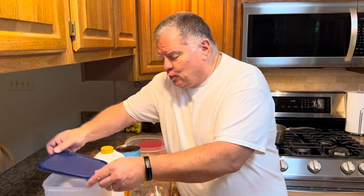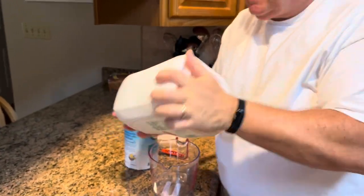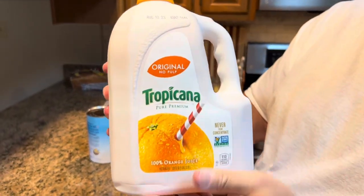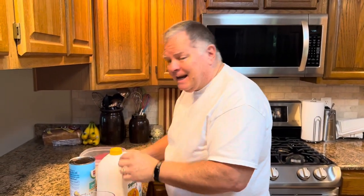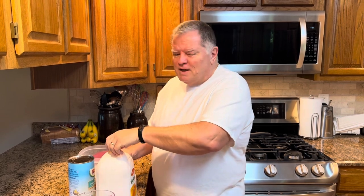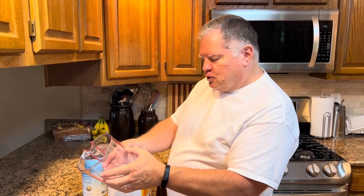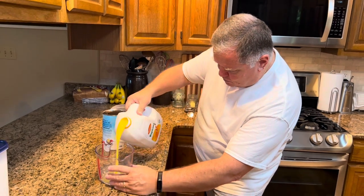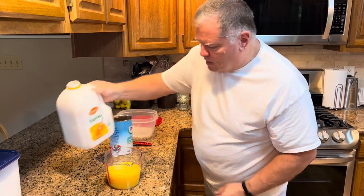The next thing you're going to need is orange juice — you only need two cups of orange juice. We use Tropicana Original with no pulp because Melissa does not like pulp in her orange juice. I don't like orange juice period, but I love it in this recipe. You will not taste the orange juice, or not much of it anyway. So let's get two cups measured out.